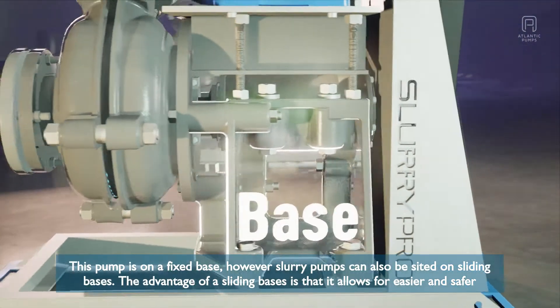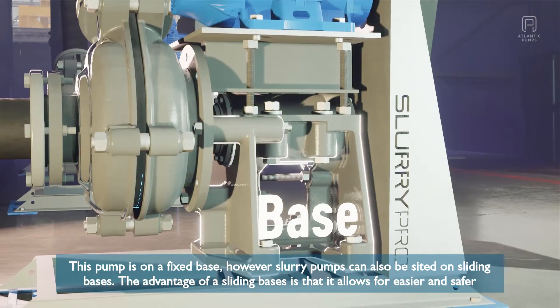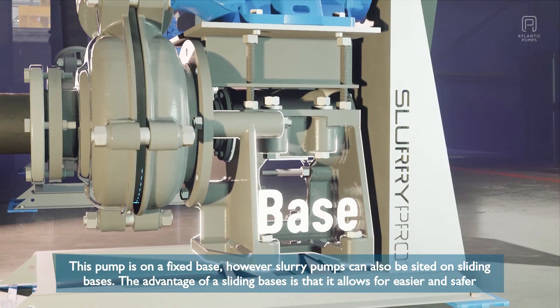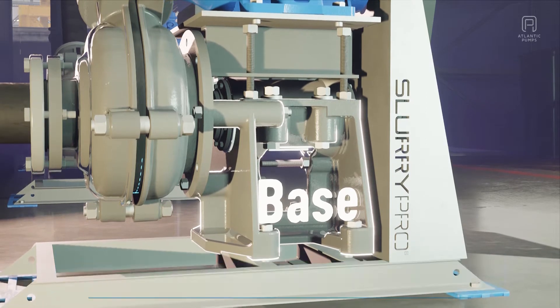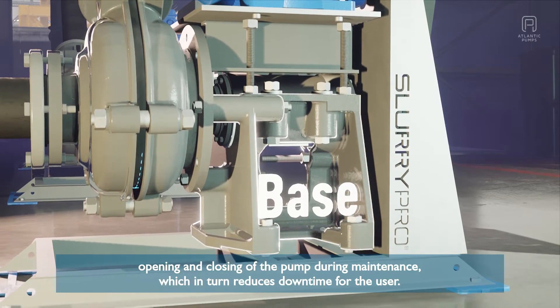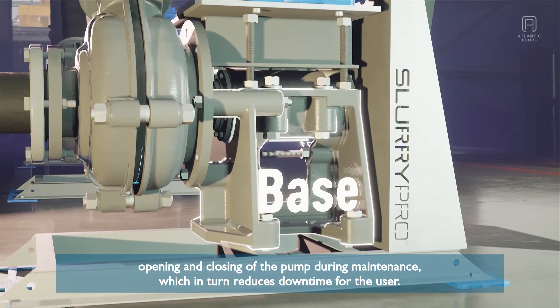This pump is on a fixed base, however slurry pumps can also be sited on sliding bases. The advantage of a sliding base is it allows for easier and safer opening and closing of the pump during maintenance, which in turn reduces downtime for the user.